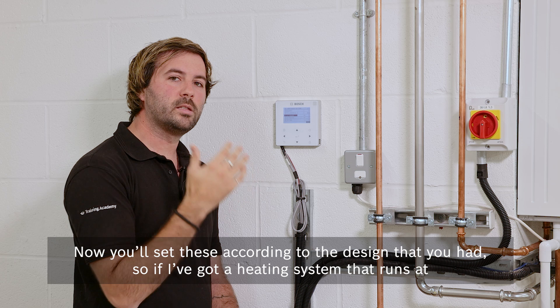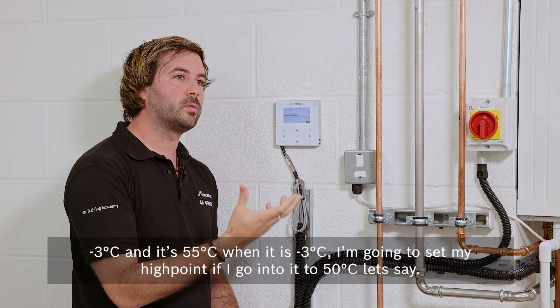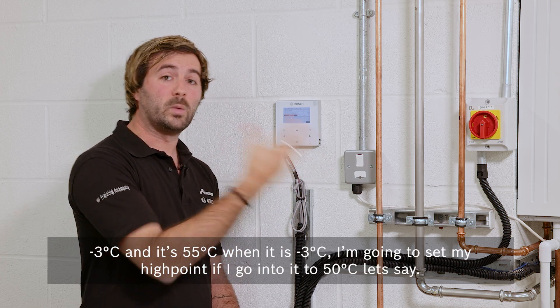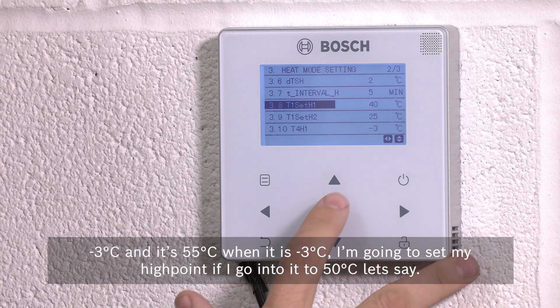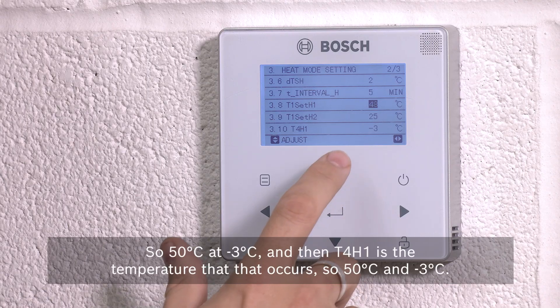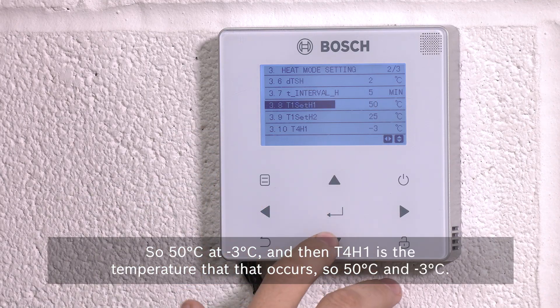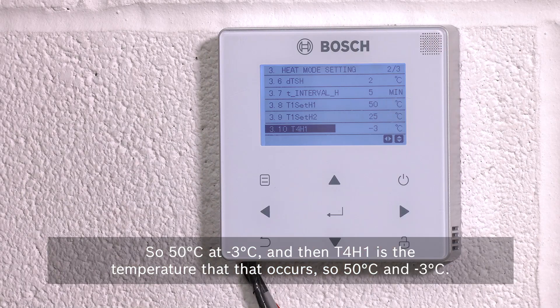You'll set these according to your system design. If I've got a heating system that runs at minus three degrees and it's 55 degrees when it is minus three, I'm going to set my high point to 50 degrees. So T4 H1 is set to 50 degrees at minus three degrees outside.